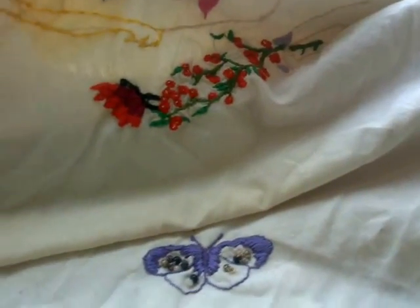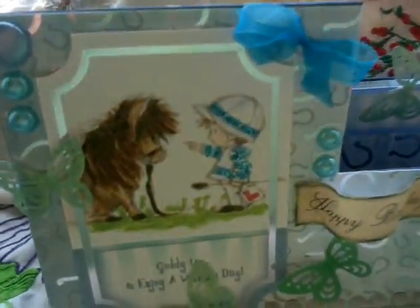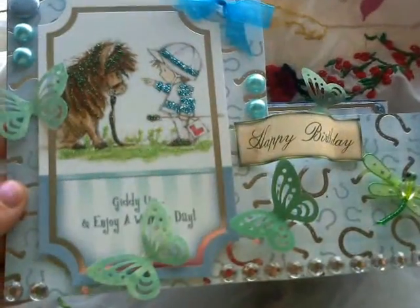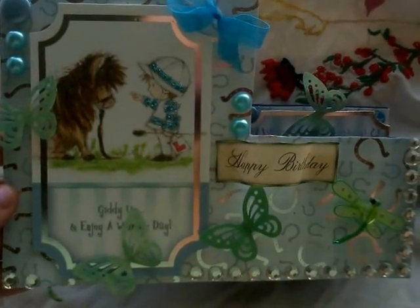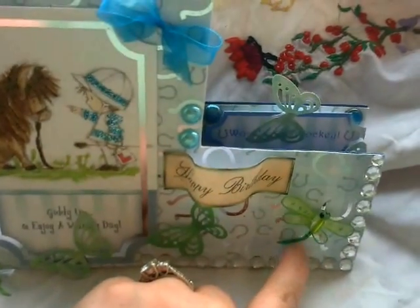The next one is another stepper one I did. That little boy. I love the horse — training. Gems. I love my little dragonfly, so cute.